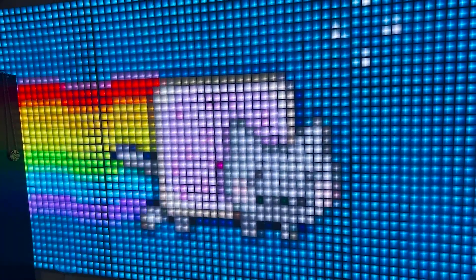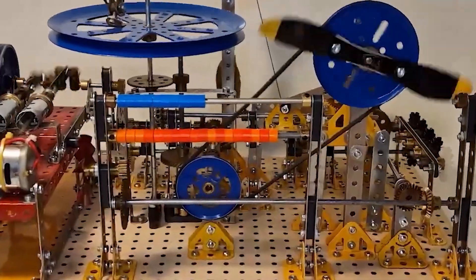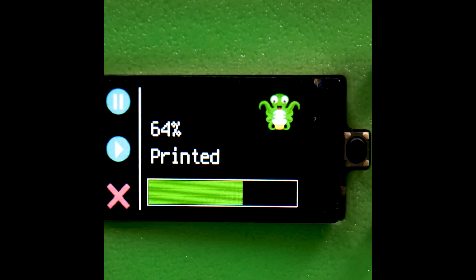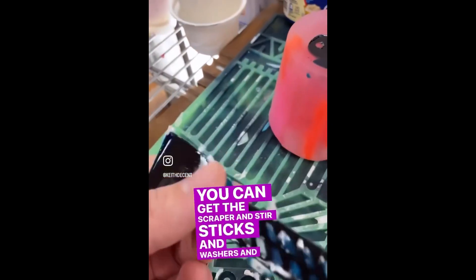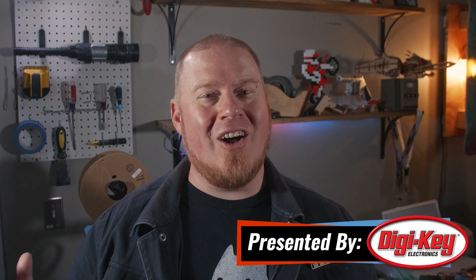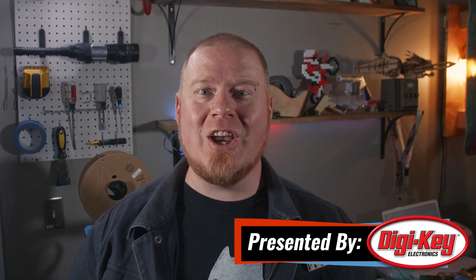This week on Maker Update: a massive LED wall, donut propellers, a massive useless machine, scribble buddies, octoprint controllers, and making tools with your leftover epoxy. Hello and welcome back to Maker Update, the show where we find all the cool stuff people are making across the internet and show it off to you. I'm Tyler Weingarner and I hope you're all doing great. We've got a fantastic show for you, so let's check out the project of the week.